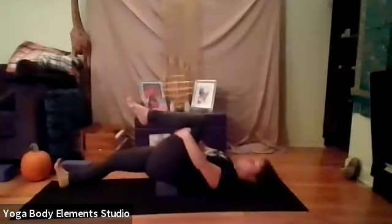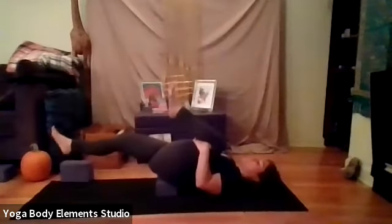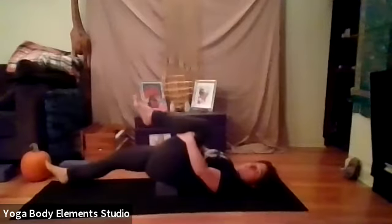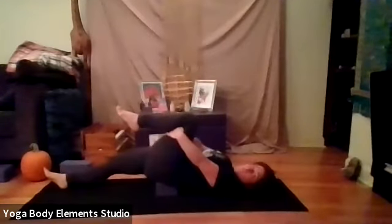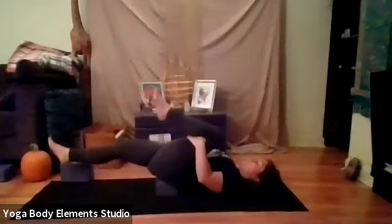And we'll do three on this side. Exhale, pull your left thigh down to the ground. Right heel floats up. Exhale, release the pull. Right heel comes down. We do two more. Exhale, pull. And release.